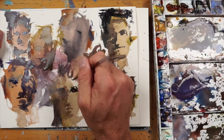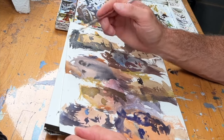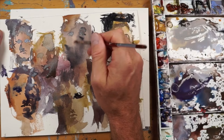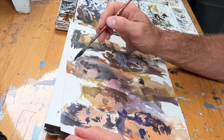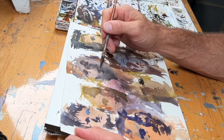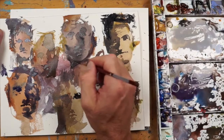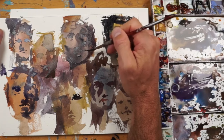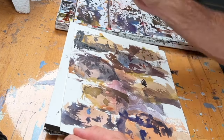Maybe some big hairdo there on this one. Got one more up here — let's put maybe a little bit longer nose. Good shadow on that top lip. We'll go more of a round face here. Some dry brush, dry brush.